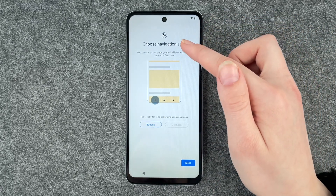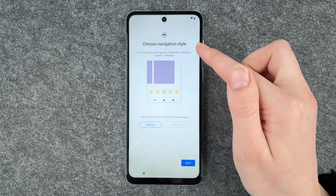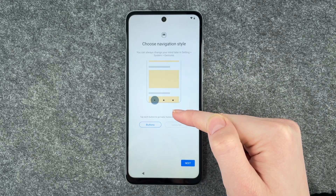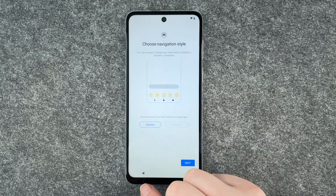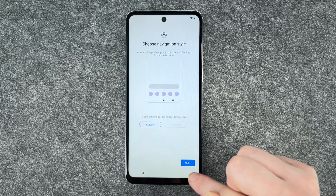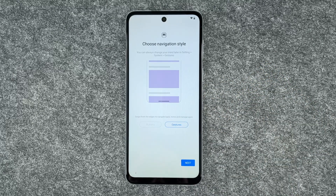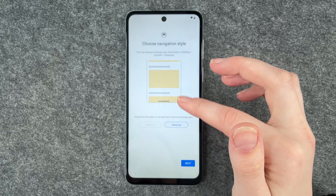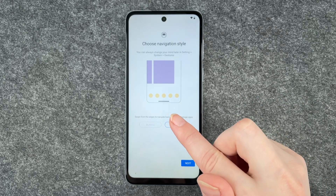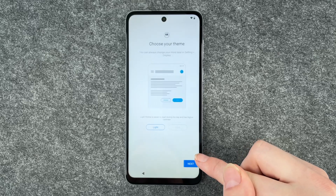Then we can choose our navigation style. You can always change your mind later in settings, system and gestures. We have the button navigation style, where we have buttons to go back, go to the home screen, and see the last pages we visited. Or we have gestures, where a swipe lets you go back and forth. That reminds me a bit of the iPhone navigation style. I'm going to go with the buttons and say next.